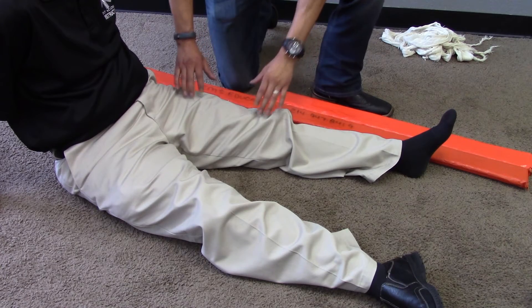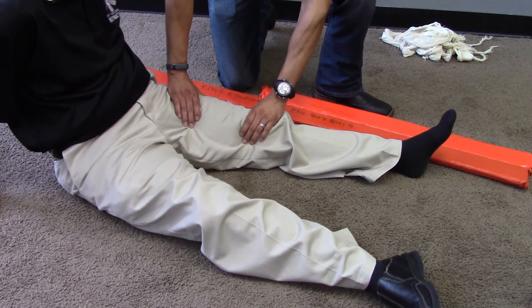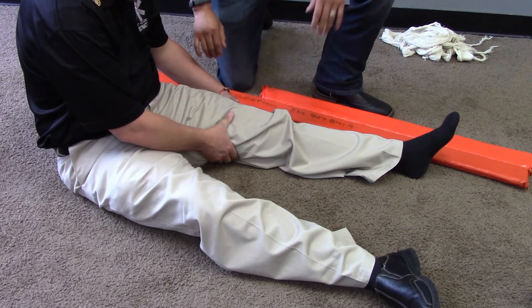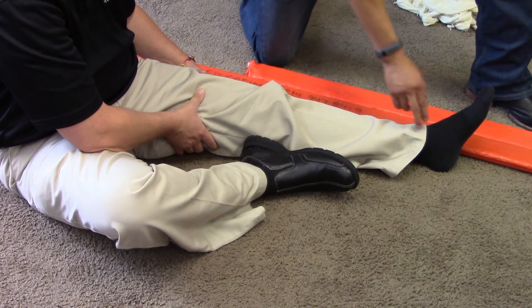Direct application of manual stabilization of the injury. Assesses distal motor, sensory, and circulatory functions in the injured extremity.